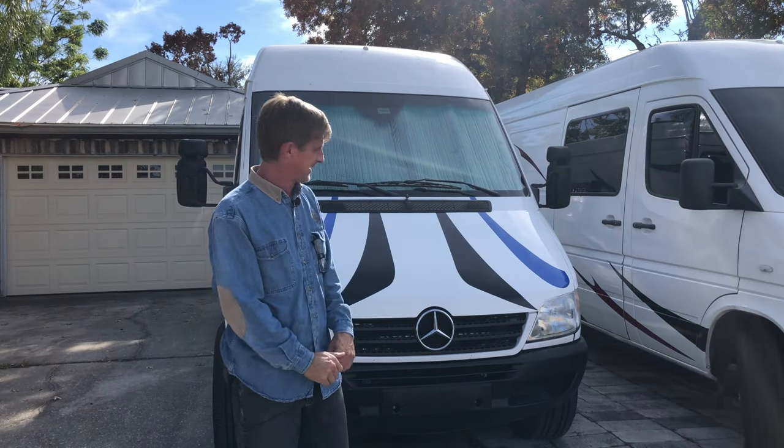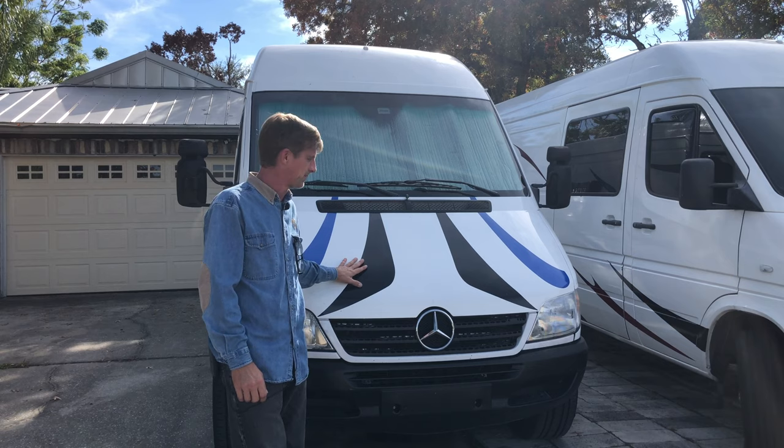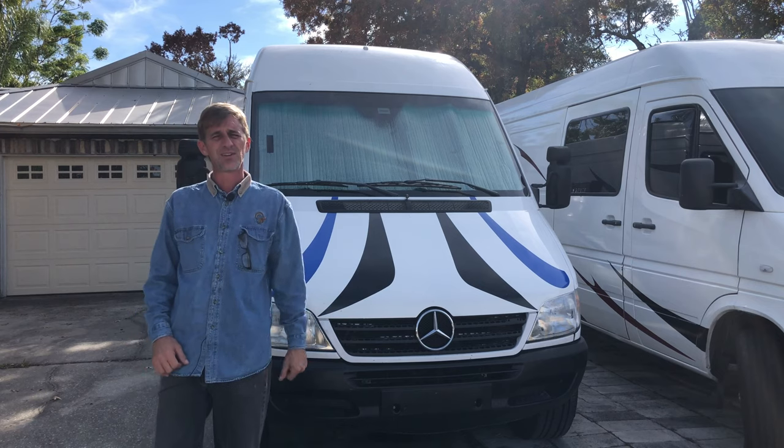Today I'm going to give you a tour of my daily driver. It's a 2005 Sprinter with almost half a million miles on it. I've been forced to become my own mechanic so I've learned a good bit about it. I've remodeled it a couple times, so let's go inside and have a look.